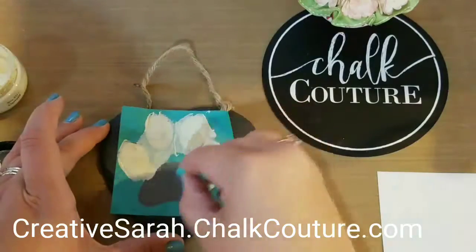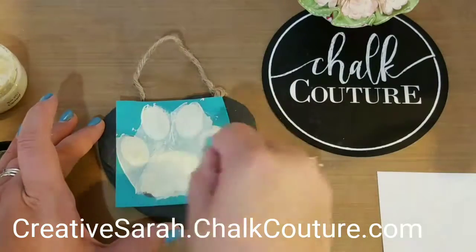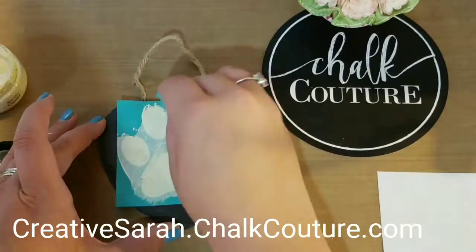Super easy to go on, careful to get it all covered, and when it's all done it's going to be beautiful. Come visit me at creativesarah.com.